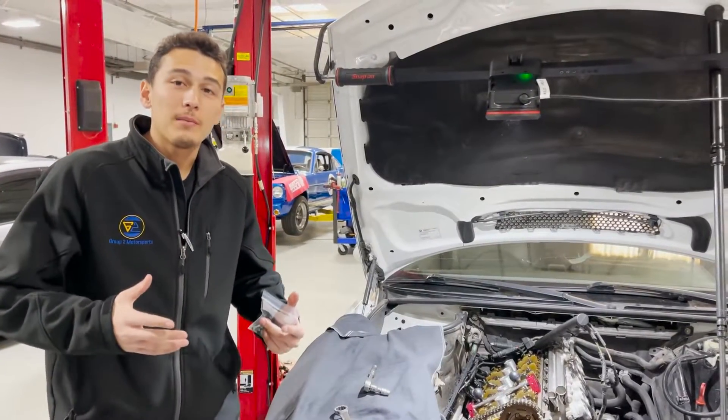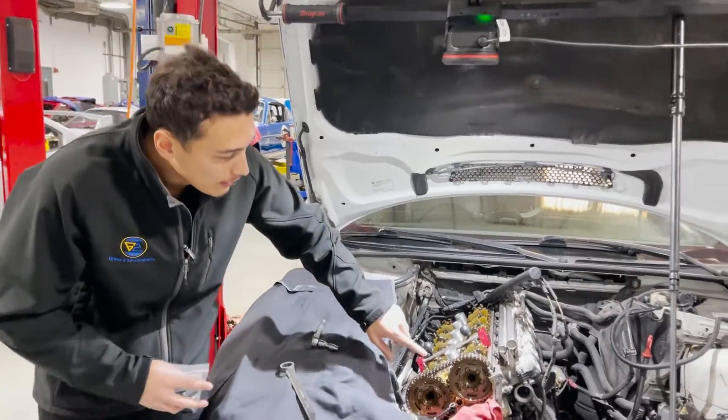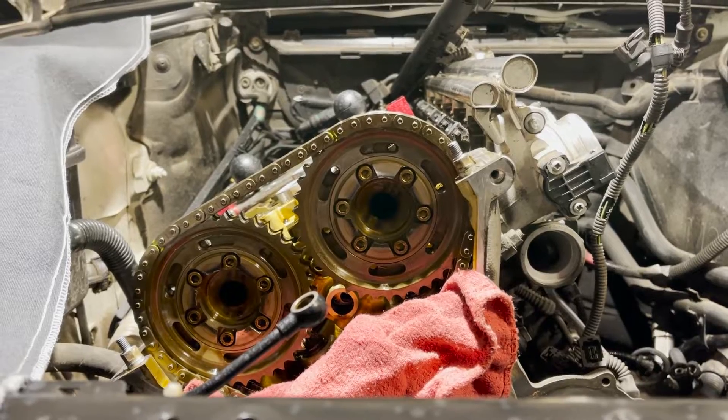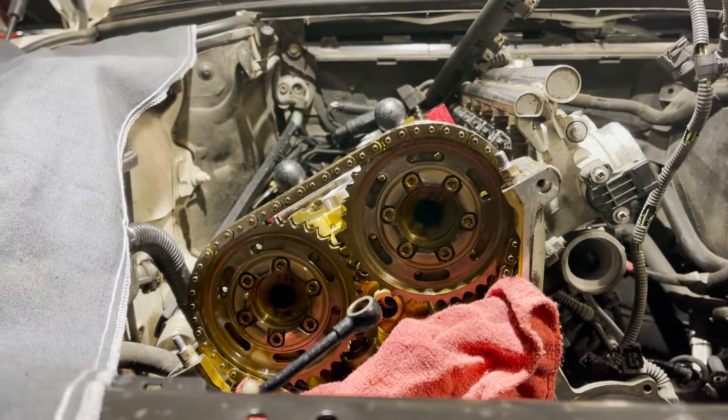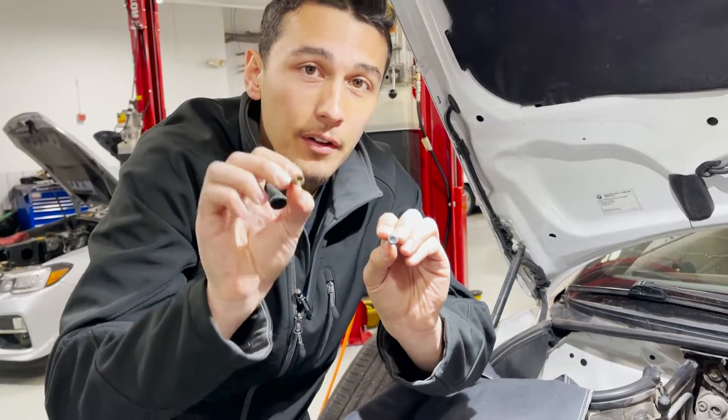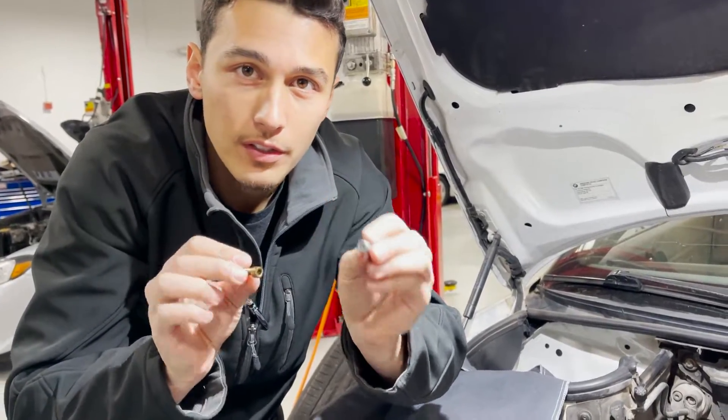Once the cam hubs are removed, we're going to come in and replace each cam sprocket bolt individually, but we only want to do one at a time so we don't lose the position. With the first bolt removed, you'll notice a key difference — the old ones are hex head where the new ones are torx.